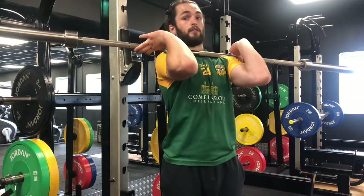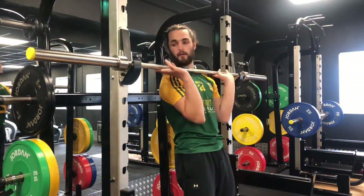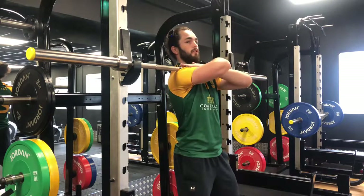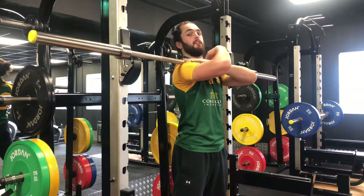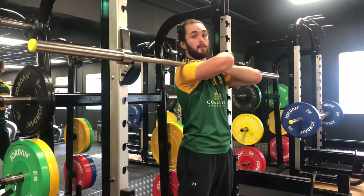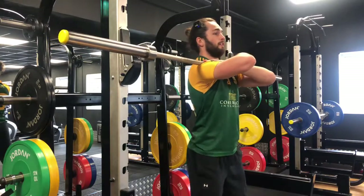Now if you don't have the mobility in your elbows or shoulders to get up here, what you can do is hold it across your chest like this — cross your hands across your shoulders and the bar will rack across the chest. Basically, the weight is rested on your shoulders, so your arms shouldn't get tired holding this.